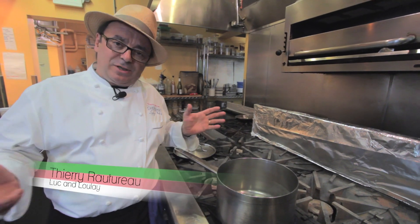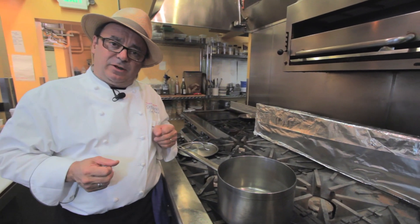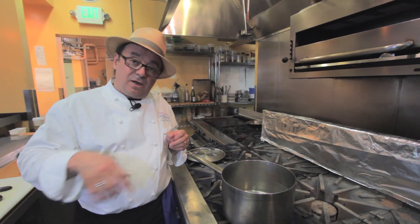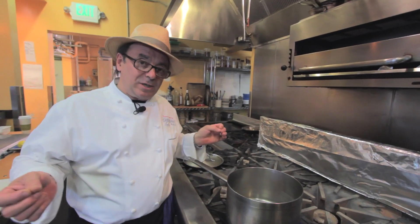What is braising? Braising starts with the searing of a piece of meat surrounded by usually vegetables that gets a little bit of cooking on top of that. They become seared as well. And then a little liquid or a lot of liquid, depends on what you're doing. But that's the basic attitude. It gets covered and it gets put in the oven and finished that way. That's braising.